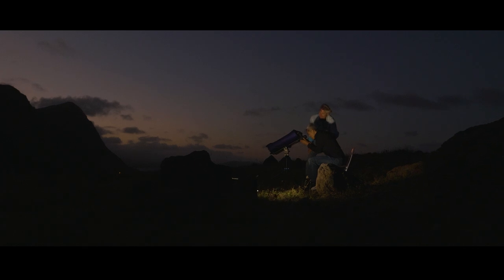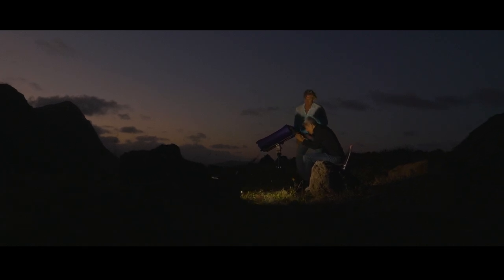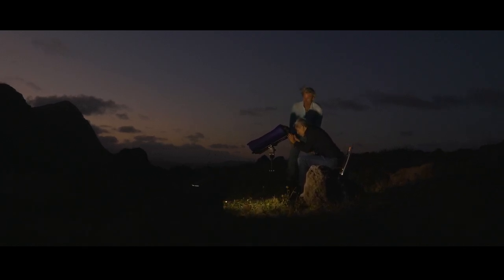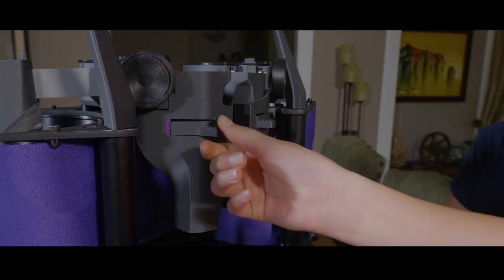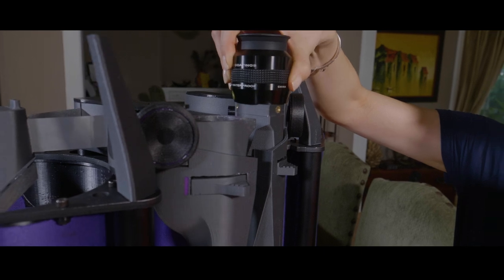Seeing the real universe — not pixels — brings you a profound sense of peace and wonder, but only if it's easy. The Swift's magnetic eyepiece attachment takes moments instead of minutes and makes exploring the sky a joyful adventure.